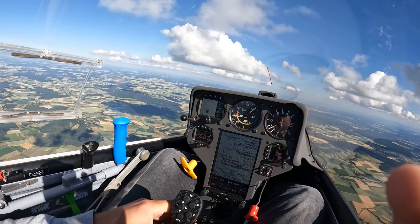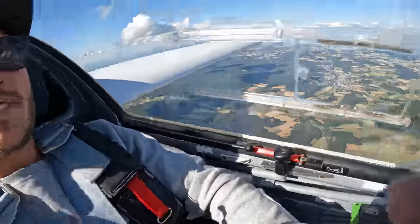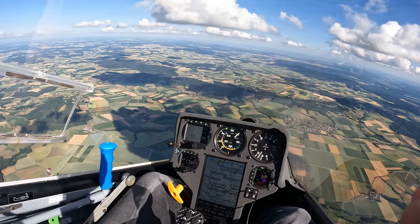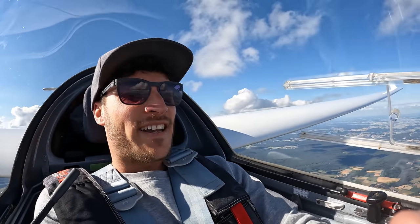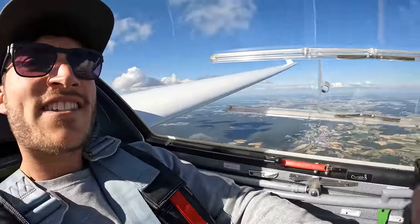Tip number three: you can use your flaps in a landing position — also a lot of waste of energy. But you're not allowed to fly too fast. What else? You can fly really fast.